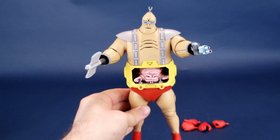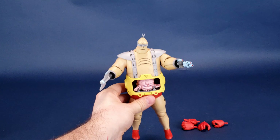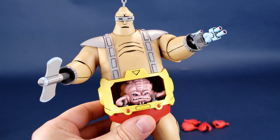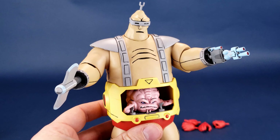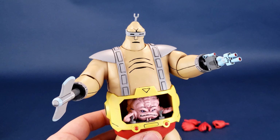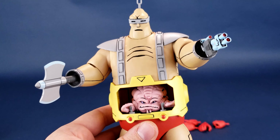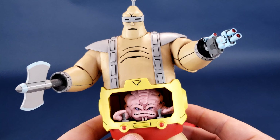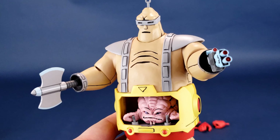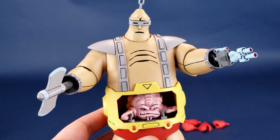The only thing he doesn't come included with — and I recall in the first episode where he had the android body, I think he actually had wings to escape. Shredder leapt onto him and then he had these big giant wings. For cartoon accuracy it would have been neat if they included those wings, but I would never display my Krang with wings anyway. Just noting it from a desire to see all the cool accessories they possibly could have included.